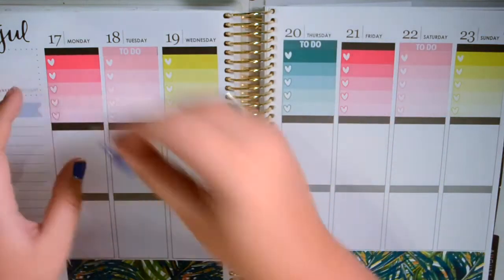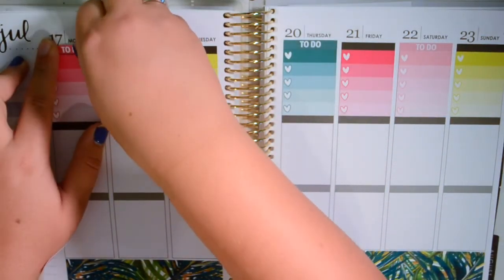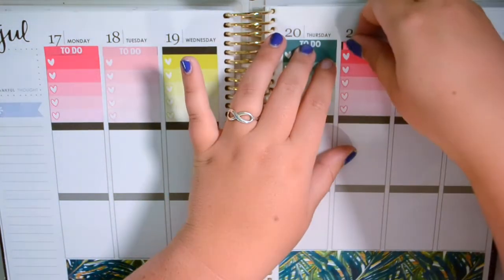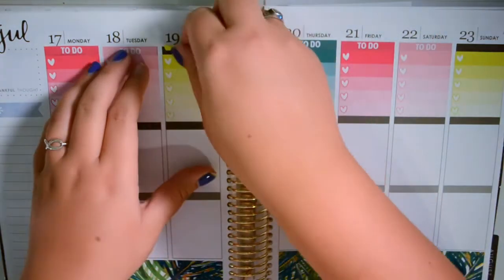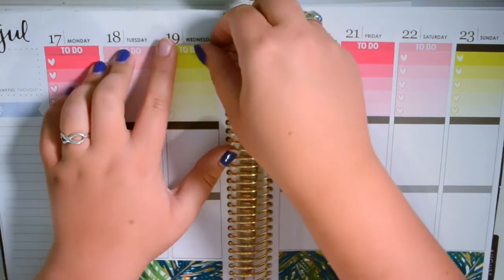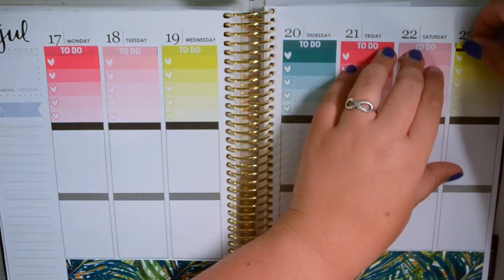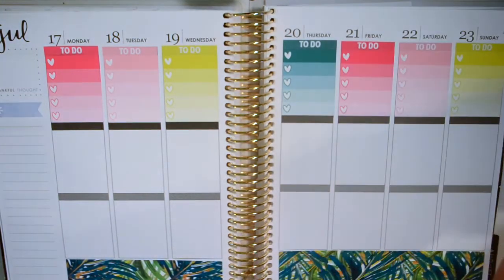I threw my mom a birthday party this past week, so I was working on that a lot. Just little things — spending time with family, doing little things with them. And of course both my brothers are getting married, so their fiancées are always involved in wedding things. It's just always something, which I'm not complaining about at all — I love being busy.